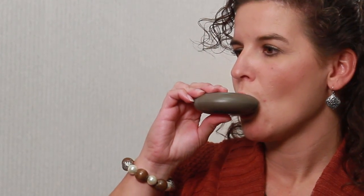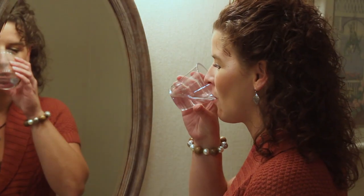Inhale slowly and deeply, taking a full breath. Remove the inhaler from your mouth and hold your breath for about 10 seconds. It's very important you hold your breath, otherwise the medication will simply come back out with your breath. After using the inhaler, you should rinse your mouth with water or brush your teeth.